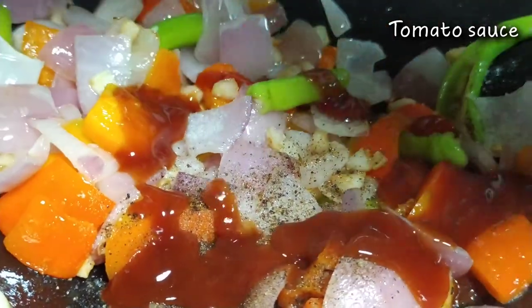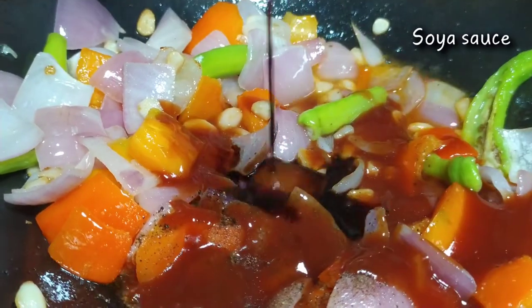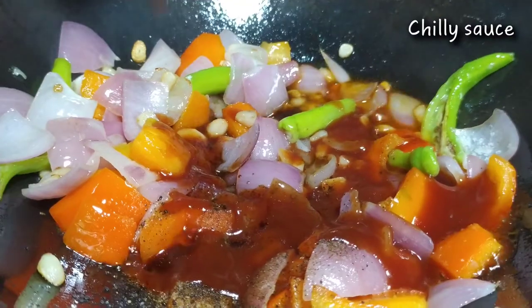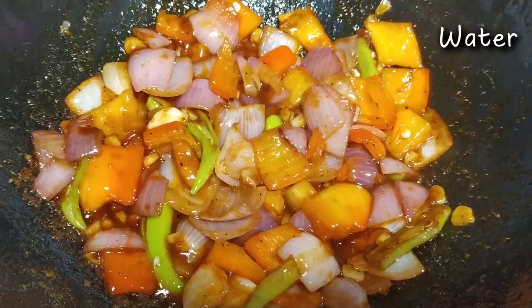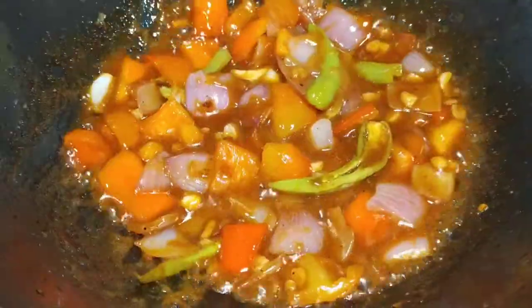Tharavath sauces waya ali. 2 tablespoons tomato sauce, then vinegar, some soy sauce, some chili sauce, and cook it on high flame for 1 minute. Then, add the cornflour and water slurry.